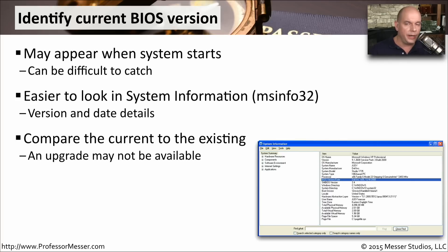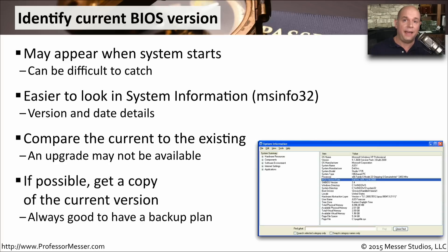That way, you can compare what you're running now to what is available to be downloaded from the manufacturer's site, and know if an upgrade is something you might want to do. If possible, it would be great to have a copy of the existing BIOS version, so that if you upgrade to the new version and there are problems, you can simply downgrade to the exact same version you're running today.